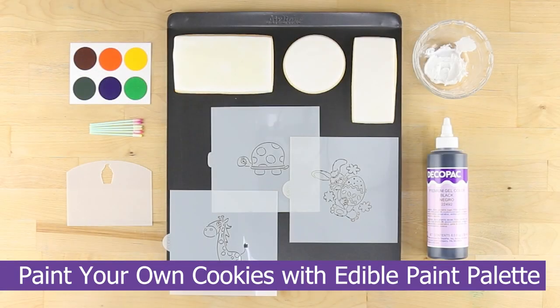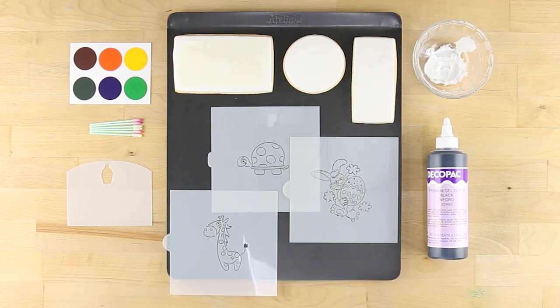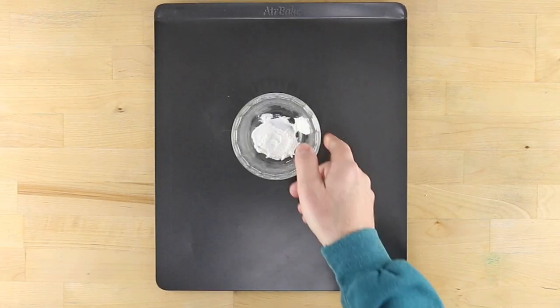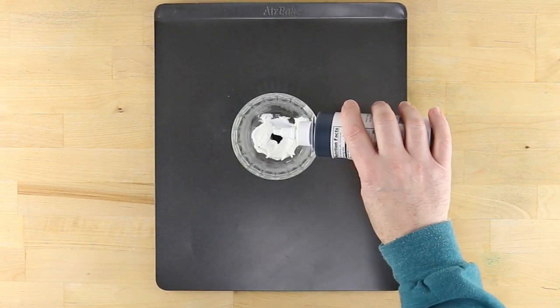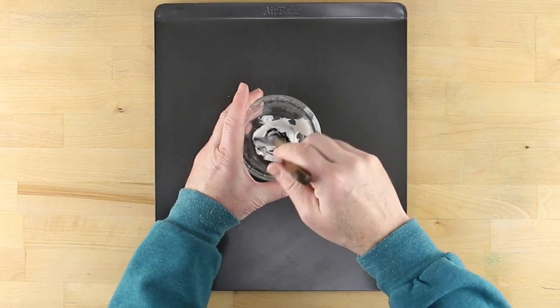Create your own magic with these paint your own cookie stencils from Confection Couture. After making some royal icing, color it black by adding a couple of drops of deco-packed gel colorant and stirring it in completely.